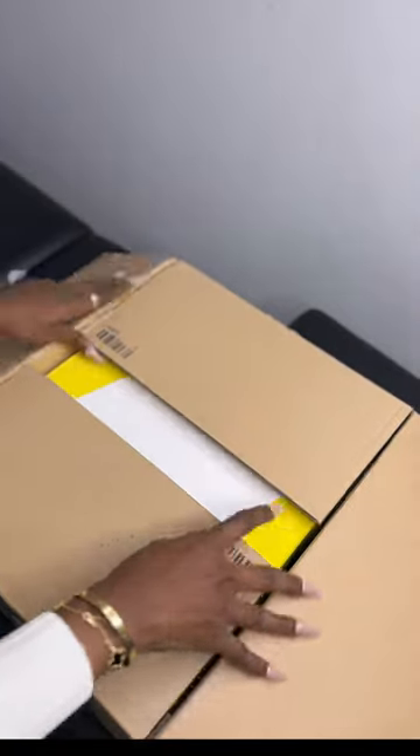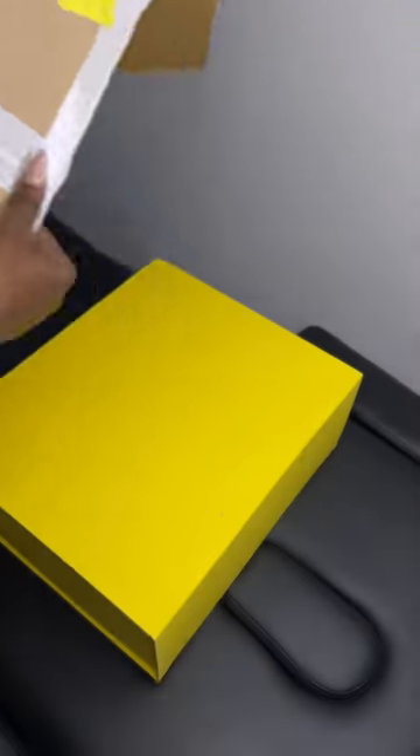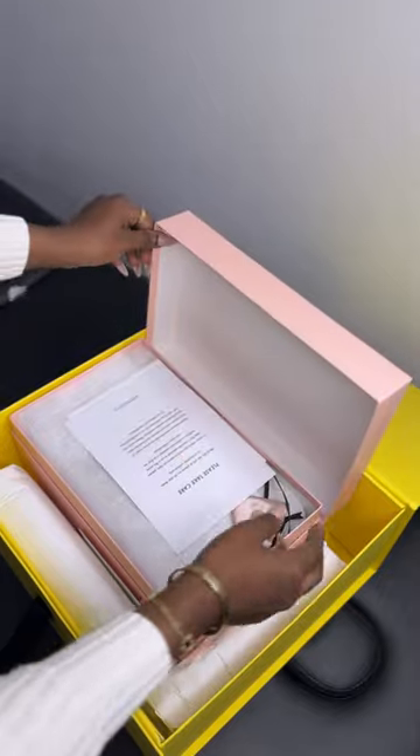Hi guys, it's your girl Cheney, and in this video I will be unboxing my Mac and Mac satin pom shoes. Apparently this is like the new design that they have going on, so now I'm opening the box.